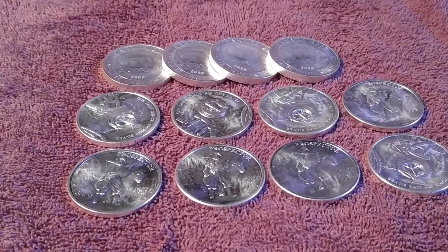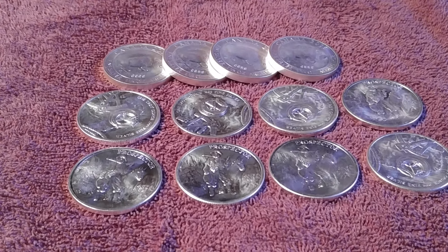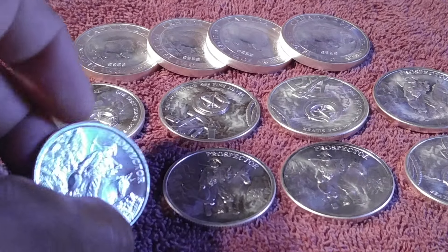I also reserved 10 ounces from a guy I know — he's not really a licensed silver dealer, but he has a bunch of silver and takes it to different flea markets. I've been knowing him for a while, pretty decent guy. He didn't have all 10 ounces ready when I wanted them — he had to go get them — and he said he could only sell me eight ounces at the price we agreed on, so I took it.